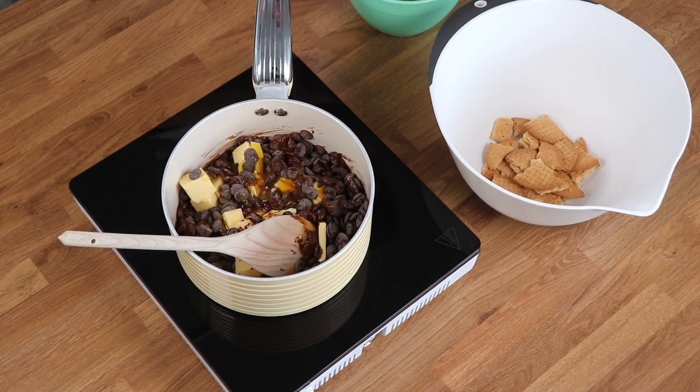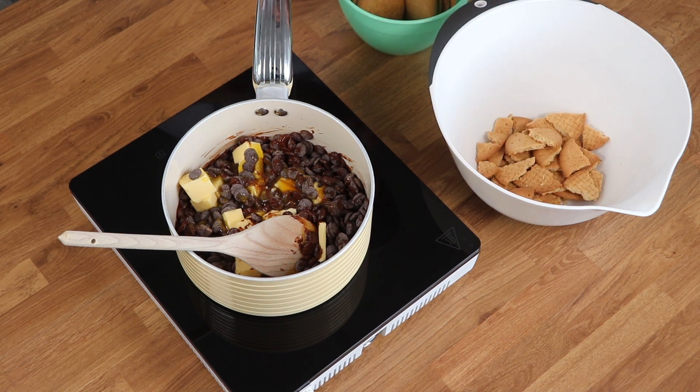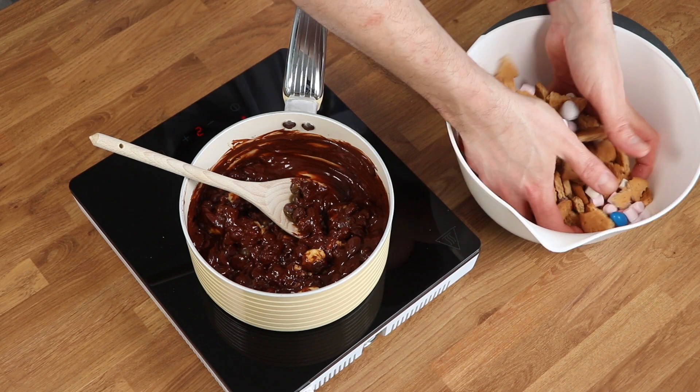While it's melting, break up your biscuits into small bite-sized pieces and place them in a large mixing bowl. Add your M&Ms, your mini eggs and marshmallows, or any other fillings that you're using, and then just mix them loosely by hand to combine.